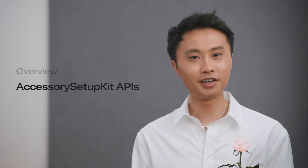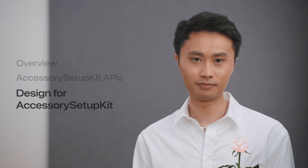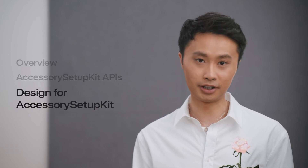Hi, I'm Yishin, and I work on the Bluetooth team at Apple. Today, I'm excited to introduce to you a better accessory setup experience with Accessory Setup Kit. We'll first have an overview, then we will dive into the APIs and create a sample app together. Finally, we'll discuss how to make your accessories look great in the Accessory Picker.